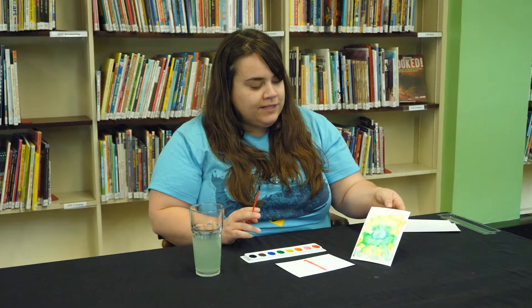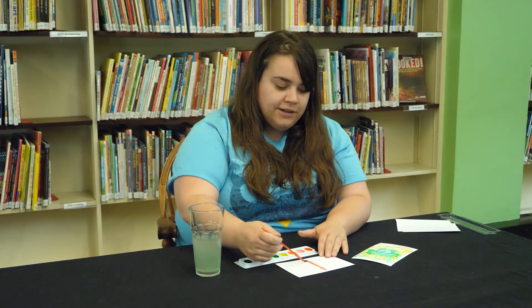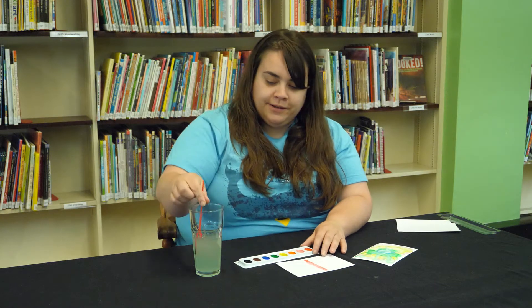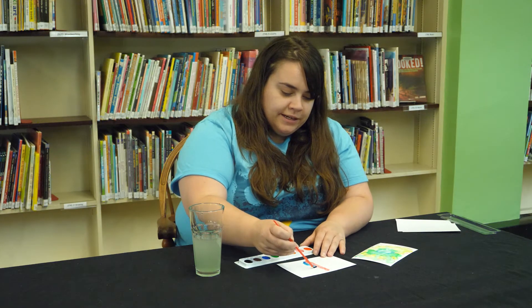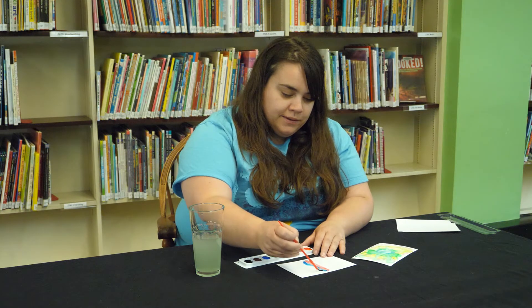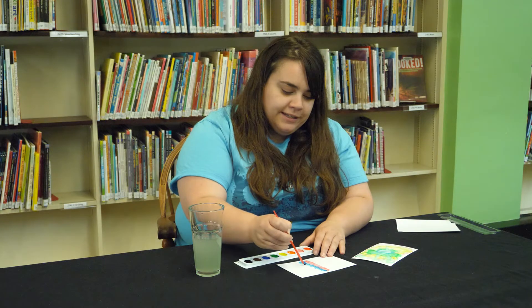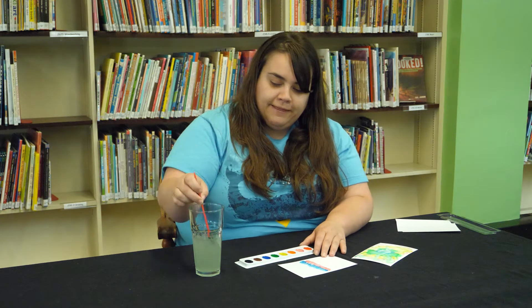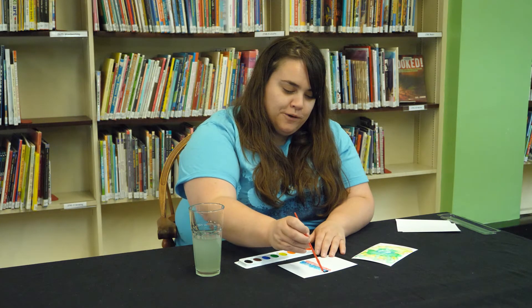Here's one I've done, and I'm going to play a little bit with mixing colors. On this one I have red, and I'm going to add some blue and see if I can get some purple. We called it the tie-dye watercolor because of the way that the colors can blend together and create a tie-dye effect on the photo paper.